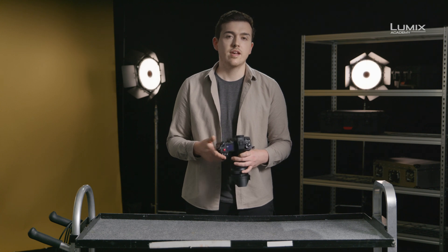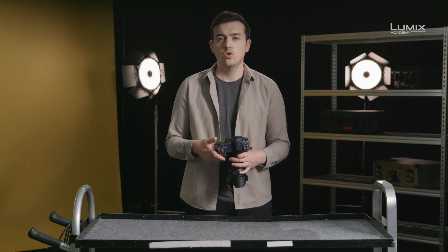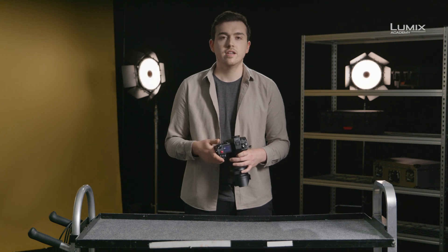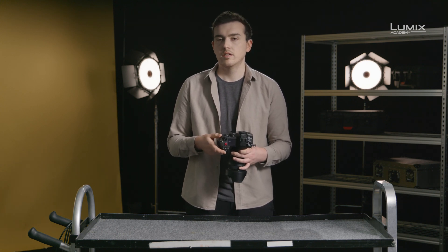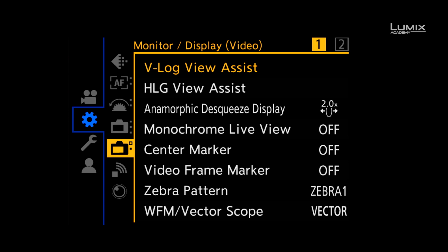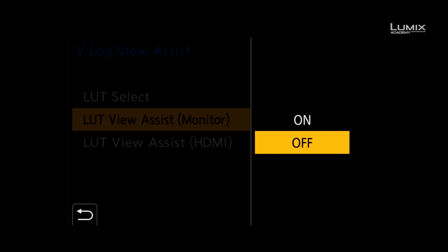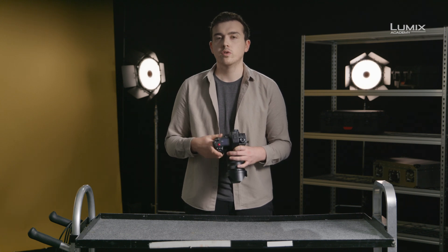In the GH5, GH5S, S1, and the S1H, when shooting in VLOG, there is a menu option to upload a monitoring LUT, or to use the built-in provided Rec.709 LUT. This makes shooting with VLOG much easier. To upload your own LUT, simply drop it onto your SD card in VLT format and upload using the VLOG View Assist menu option. Once a LUT is on the card, navigate to the monitor display video submenu of the settings menu and select VLOG View Assist. Here you can add up to four more LUTs on top of the provided Rec.709 LUT. It's possible to view this LUT overlay on the camera monitor, camera EVF, and also apply it to the HDMI 2 for external monitoring or recording purposes.